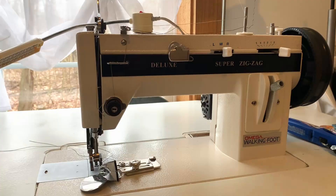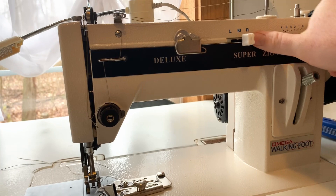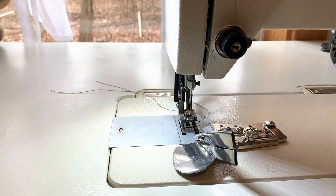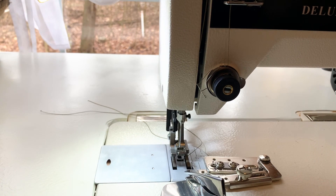This is the Deluxe Super Zigzag - a walking foot machine with zigzag capabilities. It has a stitch width from zero to five; you just press and push it over and you'll see the needle move. It also has needle position from middle to right to left and back again.